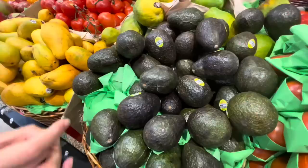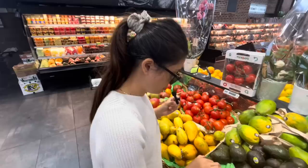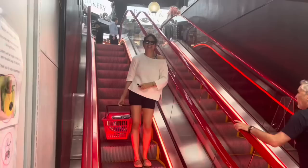I prefer Hass avocados because they're richer and creamier — there's no hairy, weird texture. The best indicator of avocado ripeness is firmness, so give it a gentle squeeze. If it feels soft but not too squishy, then it's ripe and ready to eat.